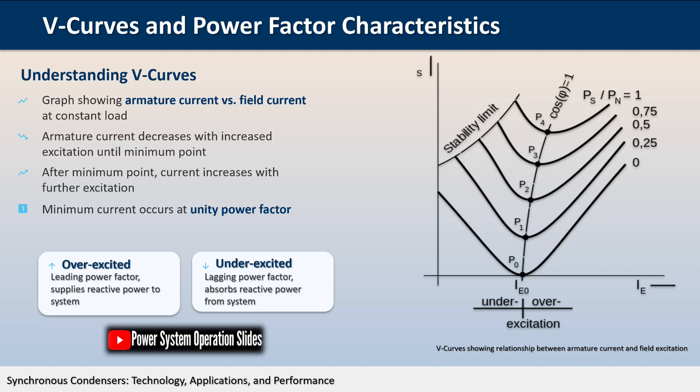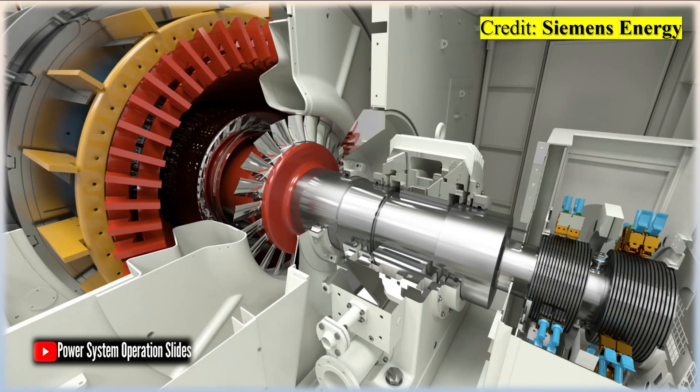As the load on a synchronous motor increases, the stator current increases regardless of excitation. For under- and over-excited motors, the power factor tends to approach unity with an increase in load. The change in power factor is greater than the change in stator current with an increase in load.